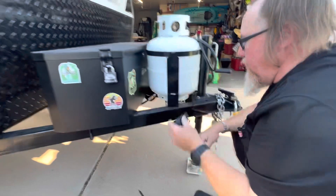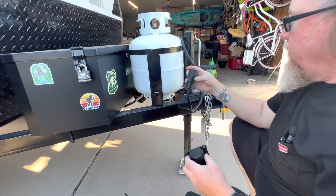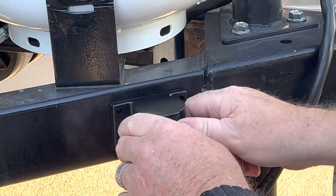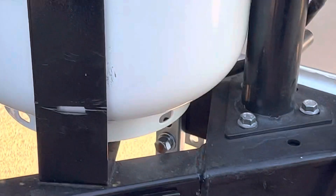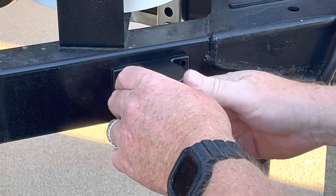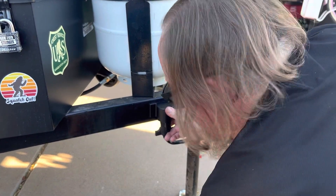First thing you want to do is find the location where you want to mount this. What I did is pull the plug off, hook it up inside, and see where it would work. I think this area will be fine because I still have some slack there. That looks like a good spot. Let me open the screws and get started, but for now we want to make sure it's level.